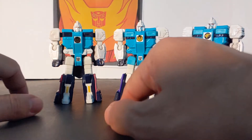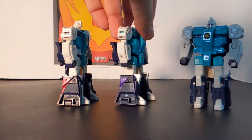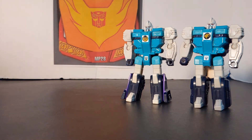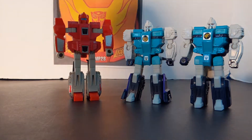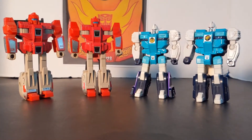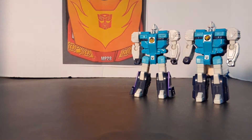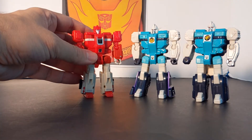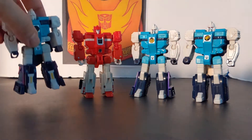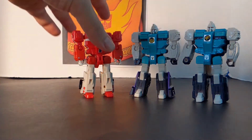His face is white while the Earthrise one's is silver. You've got some yellow on the Titans Return version and the main difference is that one has kind of pink and this one has kind of purple. These are the original Autobot clones — Cloudraker and Fastlane. Notice how they are a bit taller. I kind of wish they had both Autobots, but that is how these guys compare.